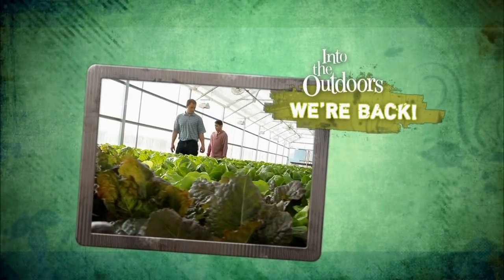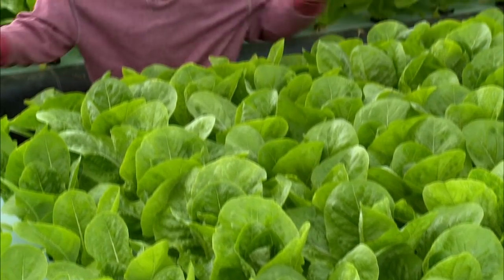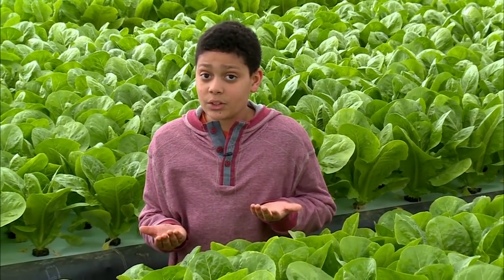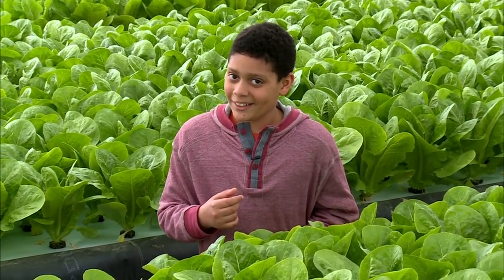And now back into the outdoors. See this operation? This is called aquaculture. Aqua means water and culture means to grow, and this operation combines diverse ways to grow edible plants and also something else for the dinner table.